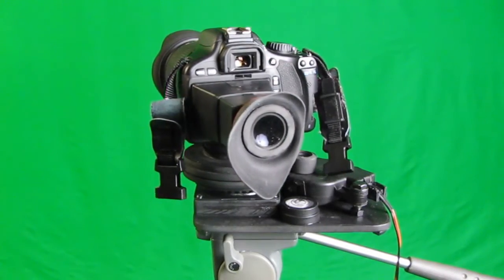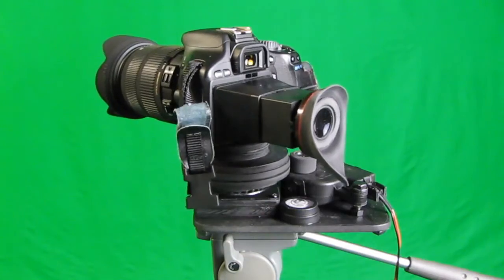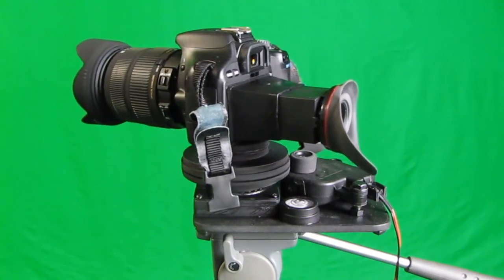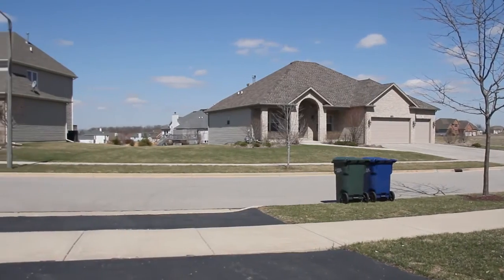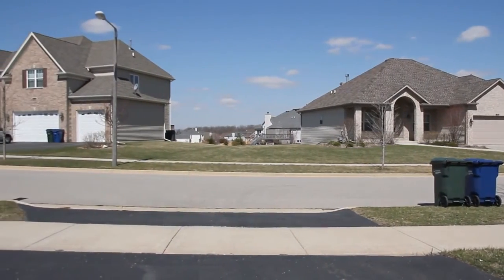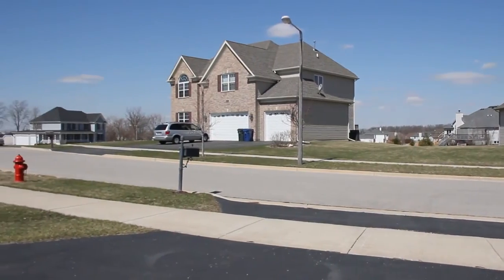Here you can see it rotating a much larger camera — this camera weighs about three to three and a half pounds. You can get a feel for how slow and steady the rotation is. It's also very quiet; you can barely pick up anything on the onboard microphone as it's rotating.